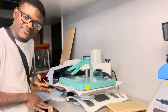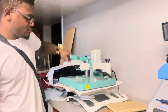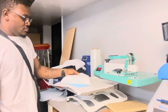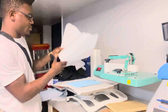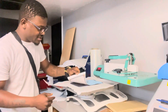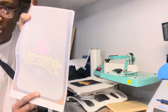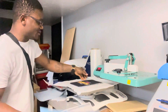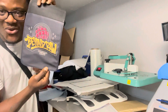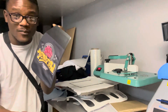The heat press is done. We'll let it sit for about five more seconds and then pull it up. Just like that — voila! Look at that, the ink is all gone from the transfer paper and is now stuck onto the bag.